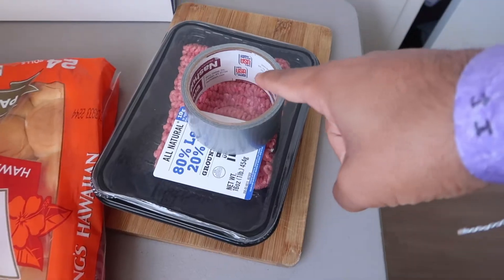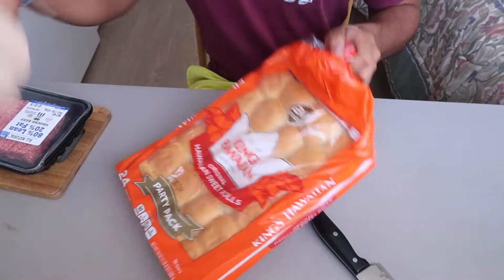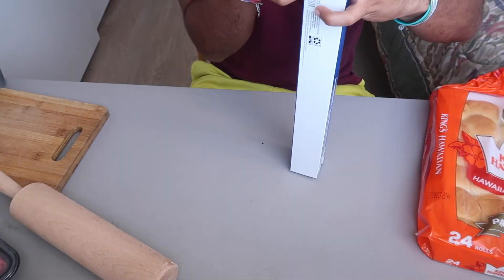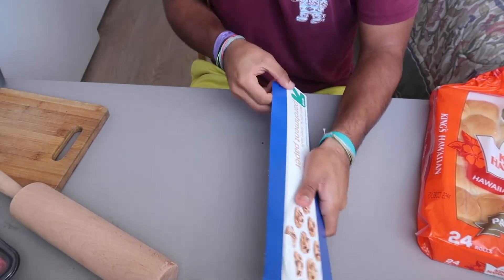Got all the ingredients — don't worry, that duct tape's not actually part of it. I know what you guys are thinking: Anthony, why is there raw meat in your bedroom? Well, to be honest, isn't there always raw meat in my bedroom? Just kidding. I want to put this in front of my window because this was the best lighting at the time, so we're doing this in my bedroom.